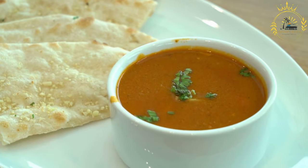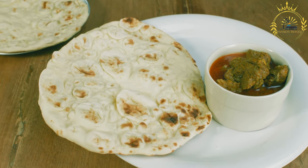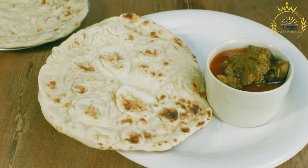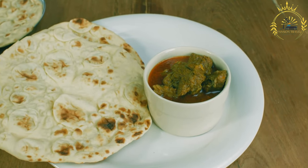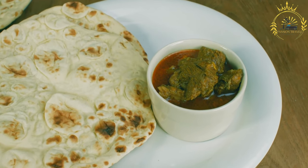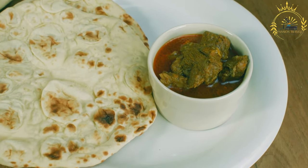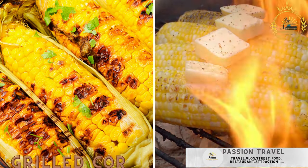Heat a griddle, flat pan, or tava over medium-high heat. Once hot, place a rolled-out roti on the griddle and cook for about one to two minutes on each side until it puffs up and develops golden brown spots. You can use a clean cloth or spatula to press gently on the roti as it cooks to encourage puffing. Optionally, brush the cooked roti with ghee or butter for added flavor and richness.